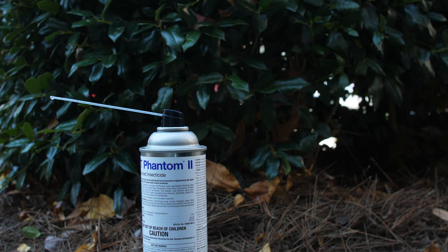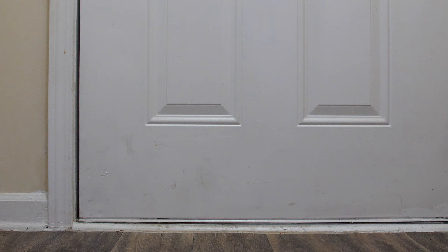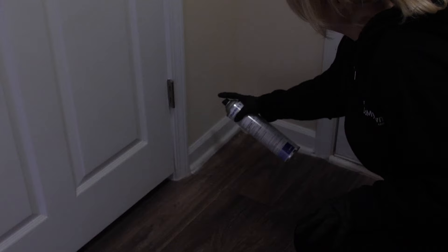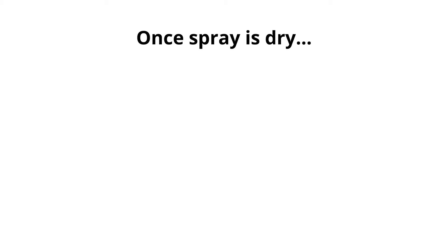Indoors, remove pets and people from rooms being treated. Spray for two seconds per linear foot, focusing on the cracks and crevices where pests hide, including around door and window frames, under appliances, in openings around pipes and sinks, behind baseboards, in the corners of closets, and in other crevices. Once the spray is dry, pets and people can safely re-enter the room.